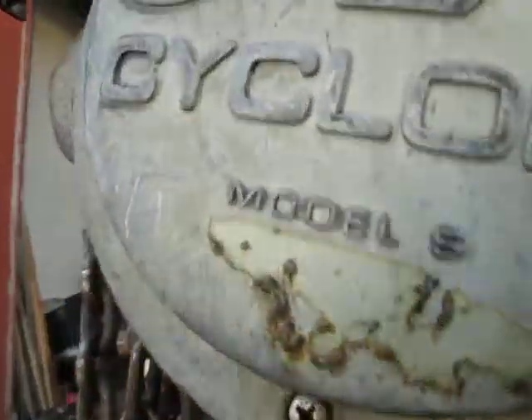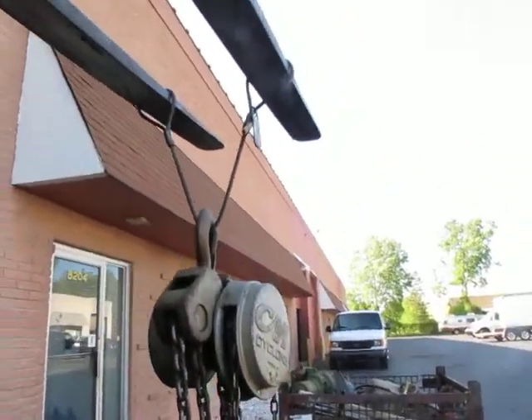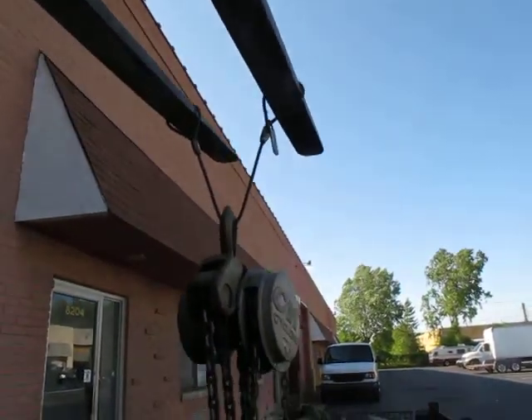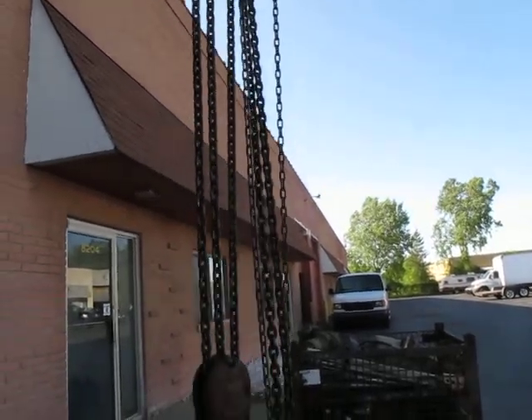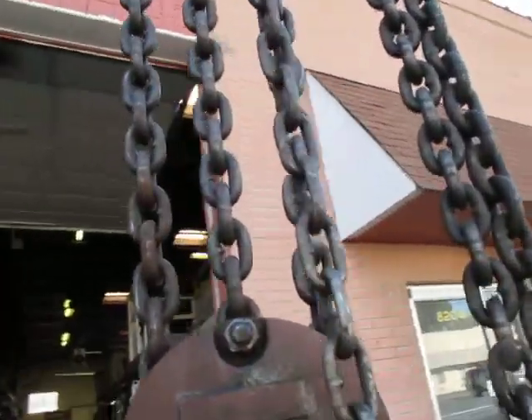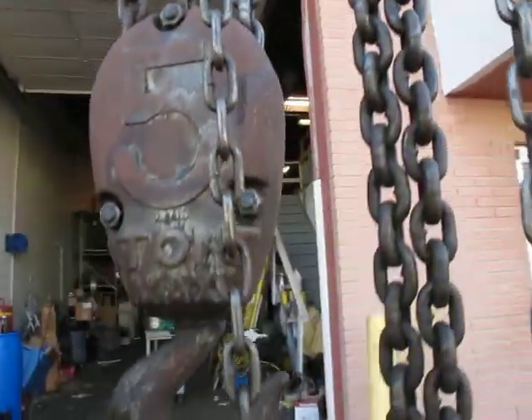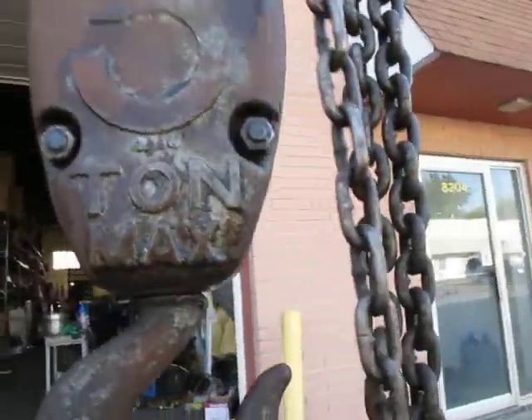The chain could maybe be cleaned and oiled, although it is operating. I'll jack it up in the air and show you how it works. It's got a 10-foot lift — looks at least 10-foot. The chain is about 6 or 8 feet.